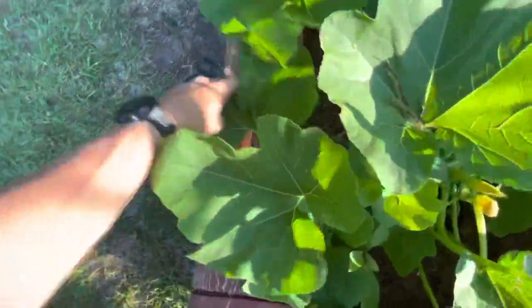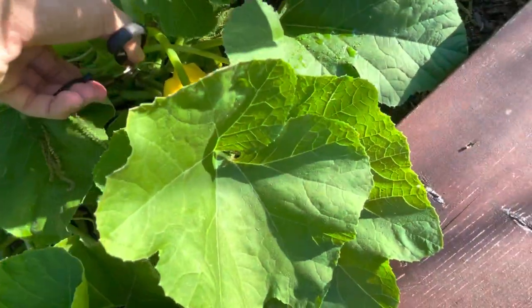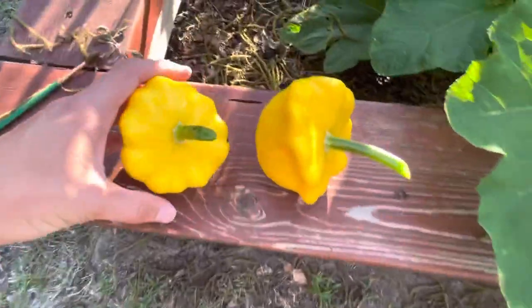Got one there and we got one right here — needs to come off right now before it's too late. All right, got that good squash guys. Cleaning the grossness off of it — there we go, two squashes.